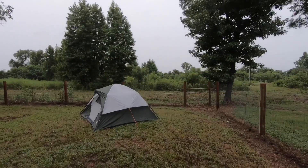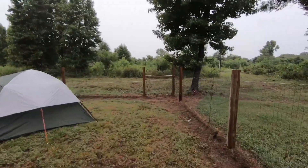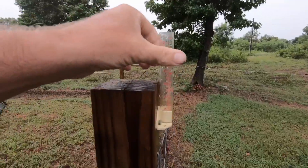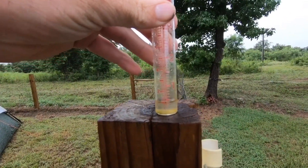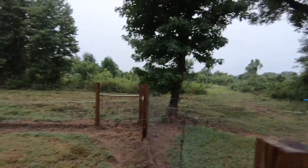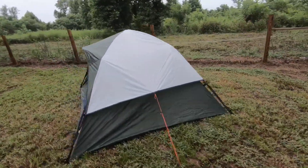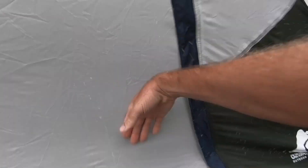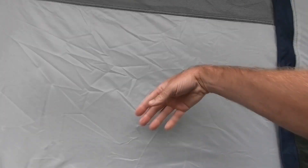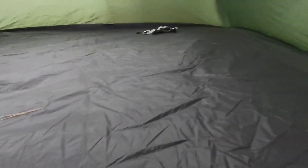Tropical storm Laura is on its way. I'm going to check the rain gauge — so far looks like we're just shy of half an inch. Now let's look inside the tent, take a peek in, because when I open the door the rain drips in. I'll just peel this corner up and take a peek in there, and from what I can see it's dry in there.